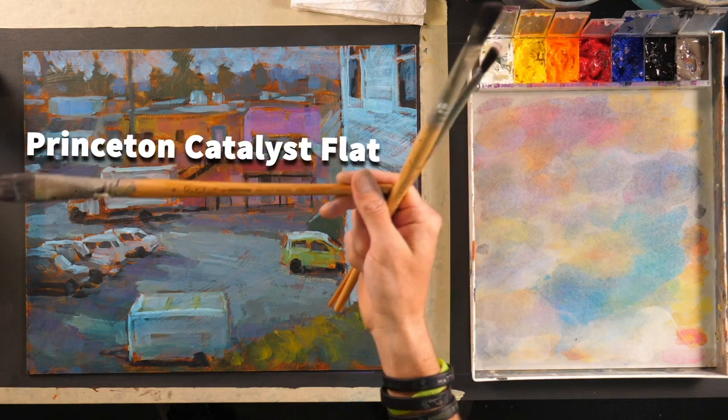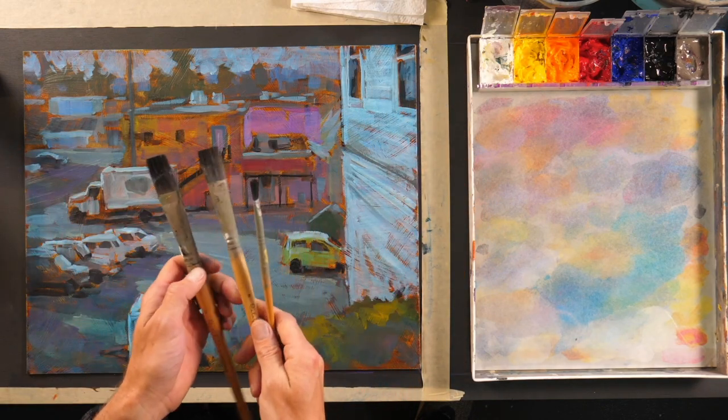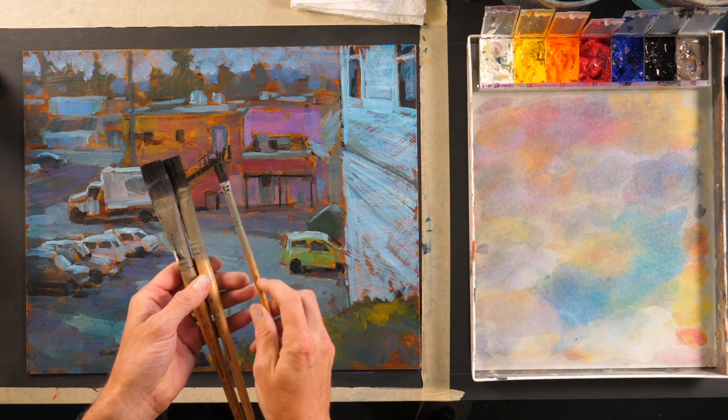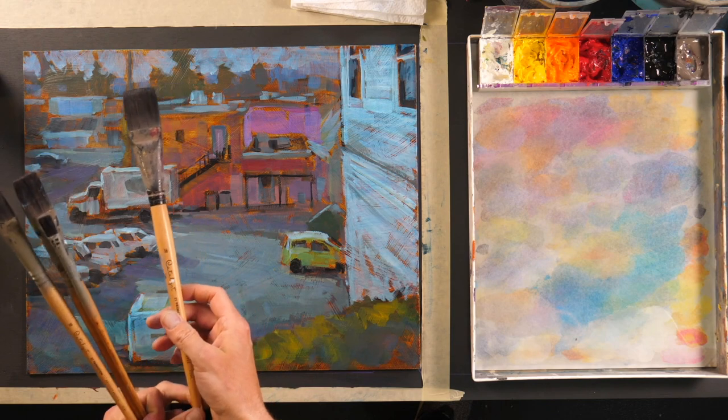Hey friends, Jed here with Acrylic University. I wanted to share my favorite brushes and how to use them. If I am holding a brush, it depends on whether it has a long or short handle. These are my favorite brushes — they are Princeton Catalyst brushes. I use flats primarily, from about a size 4, which this one is, to about a size 16, which this one is.